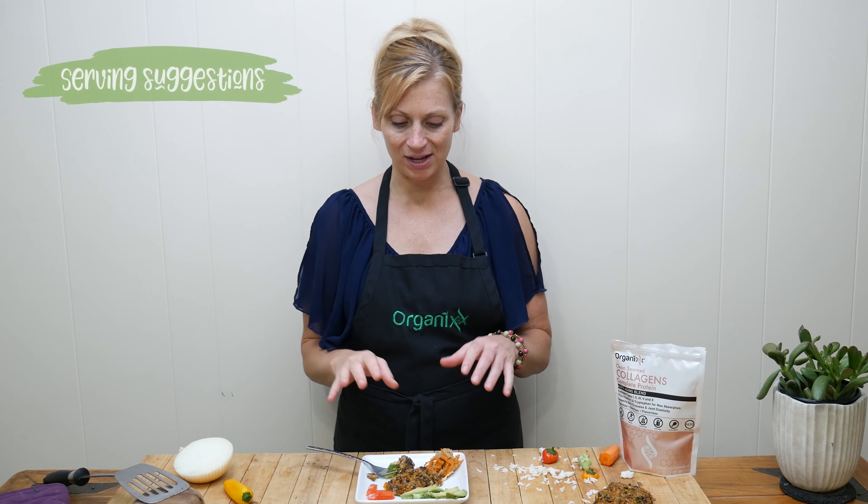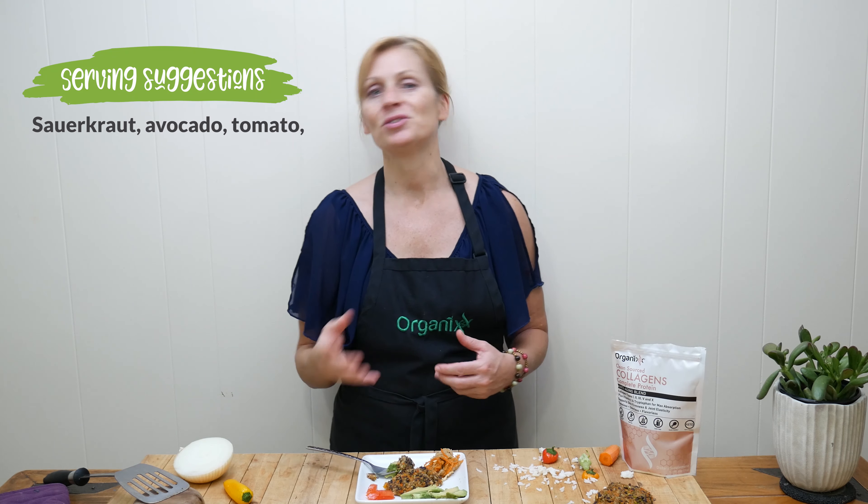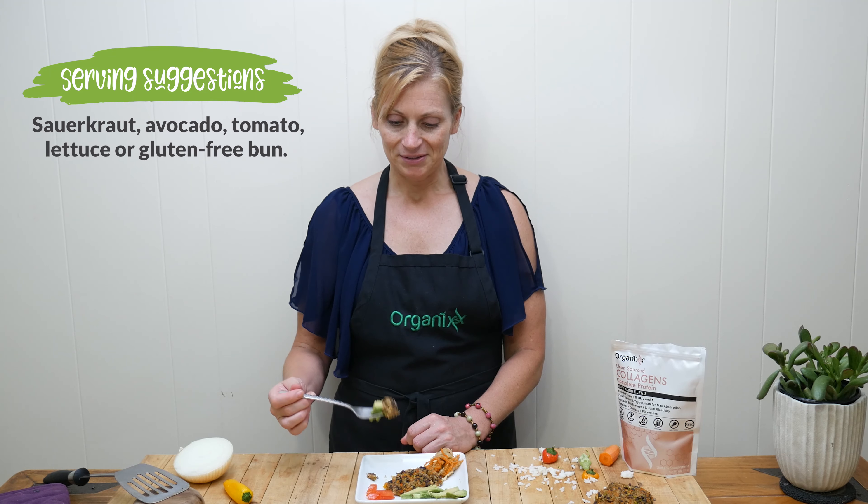Let's give these black bean burgers a try. I'm serving mine with some sauerkraut, avocado, and tomato, but you can get so creative with this. You could serve them on a bed of lettuce or maybe your favorite gluten-free bun — really, it's completely up to you.